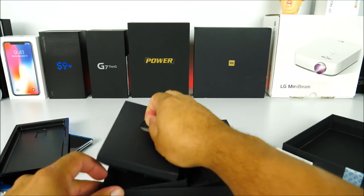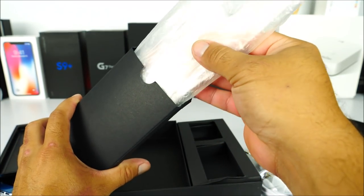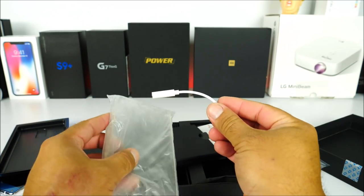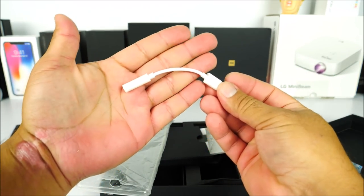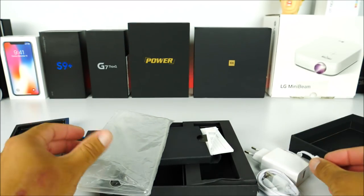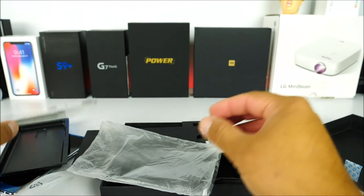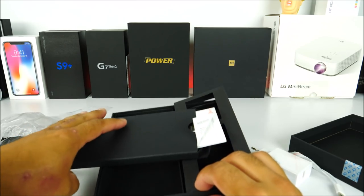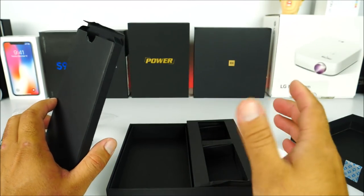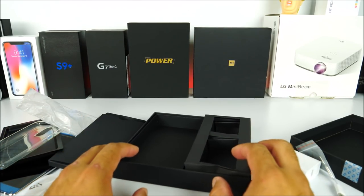The second layer includes a case, which is great news since third-party support for this phone is limited. Unfortunately, this phone does not come with a headphone jack, so they've included an adapter for it. There's also a silicone case and the manuals — that's pretty much everything inside the box.